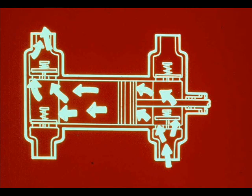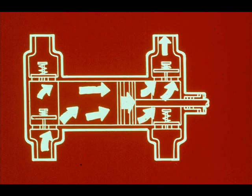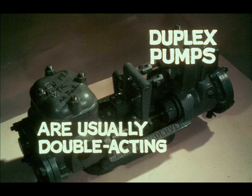A double acting pump discharges liquid on the forward stroke of the piston and also sucks in liquid behind the piston on the same stroke. It can do this because each liquid cylinder has two suction valves and two discharge valves. On the return piston stroke, the same cylinder again both sucks in and discharges liquid. Duplex pumps are usually double acting. One piston makes a forward stroke while the other makes a return stroke, but each cylinder sucks in liquid at one end at the same time as it discharges liquid at the other end.